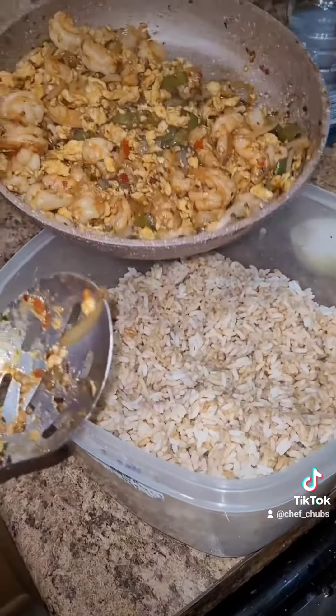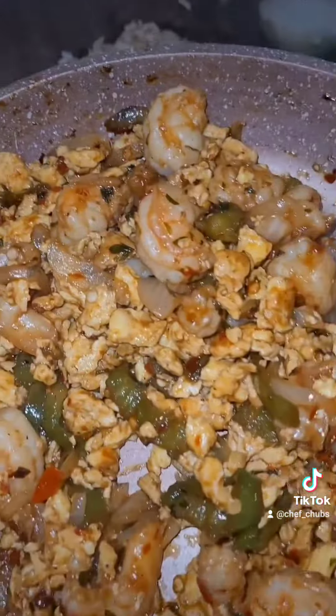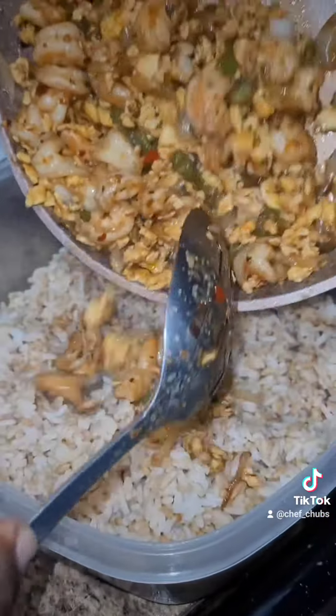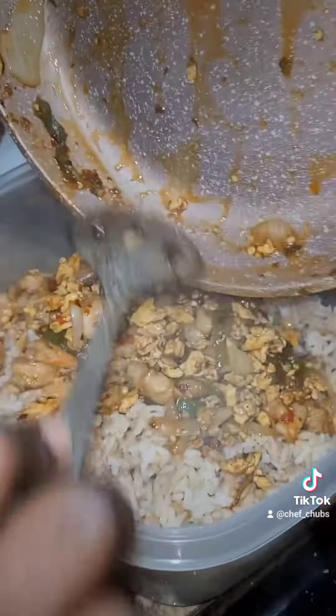Alright, everything's done — the rice is done, all the shrimp, jalapeños, and onions. Add everything together with the sweet sauce and the red hots in there, mix all that together. God, that's gonna be fire.